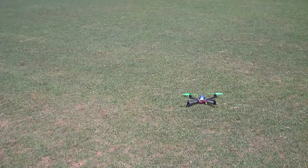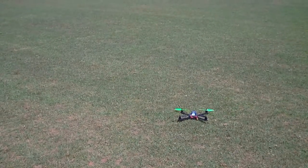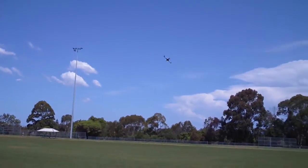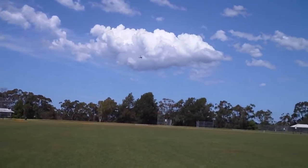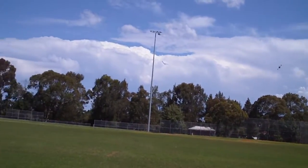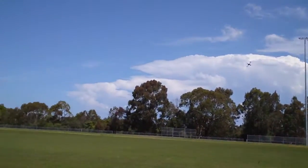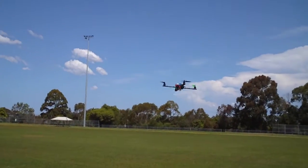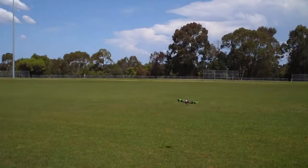Just flies really nicely for some acro. I find it really, really stable. Just nice and big and really easy to see. And this Q-Brain performs really well with the BLHeli flash.